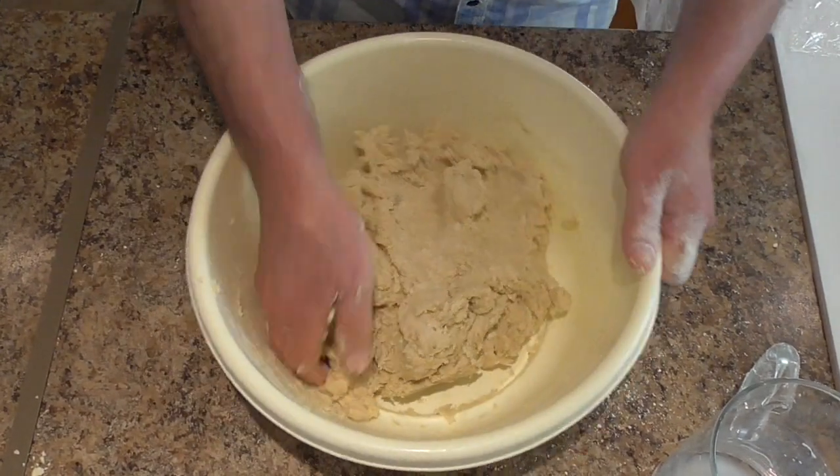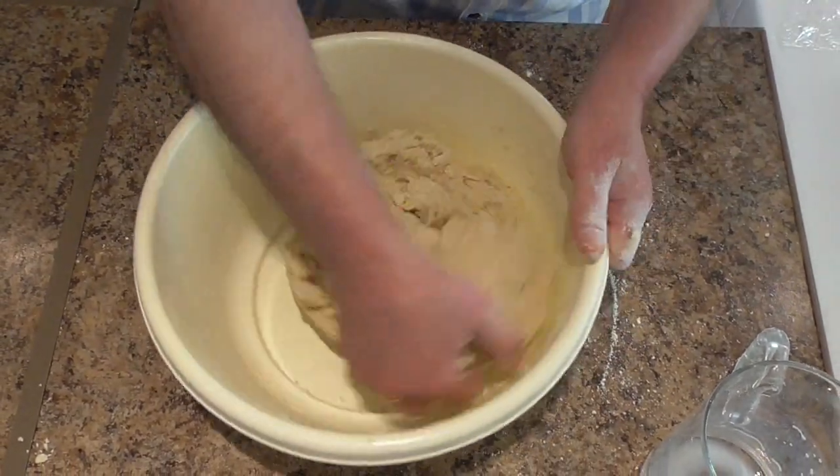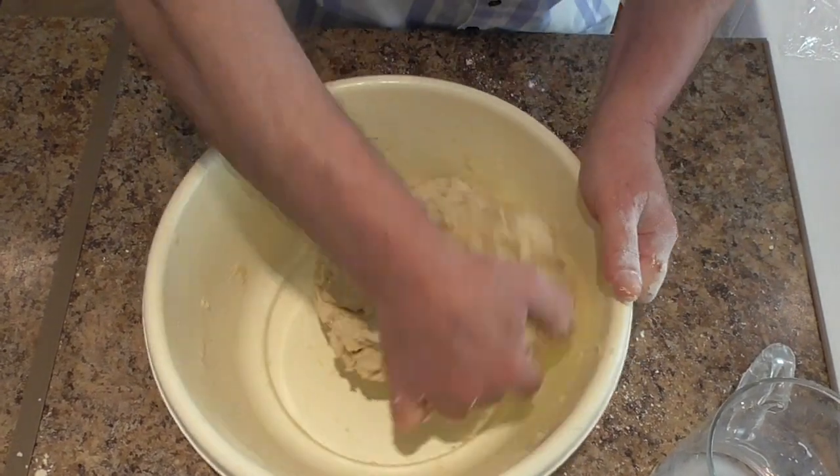Keep kneading until it comes together and it does not stick on your fingers.